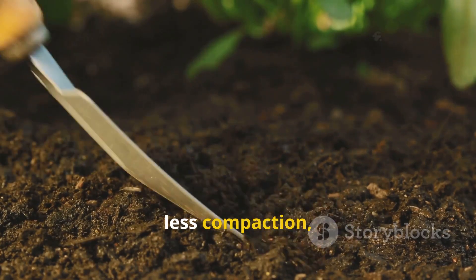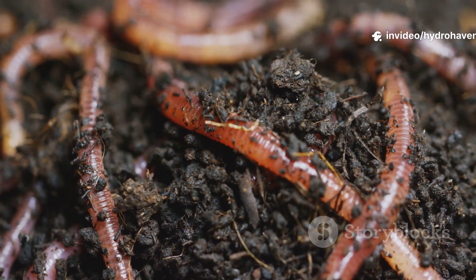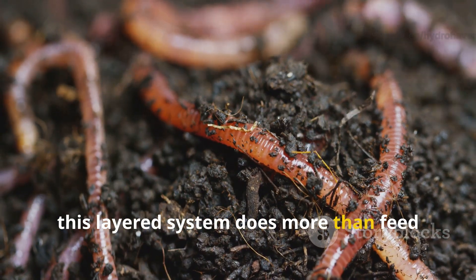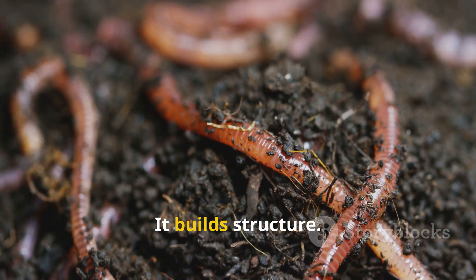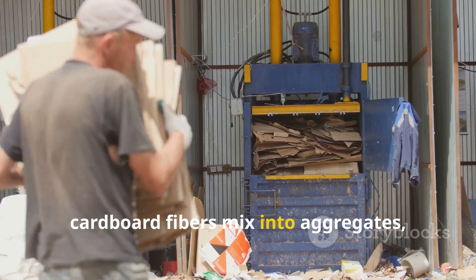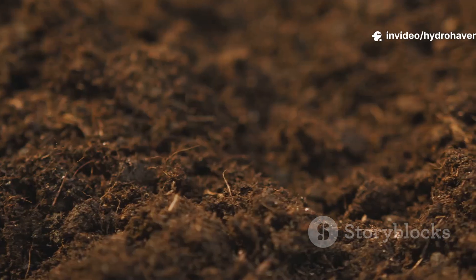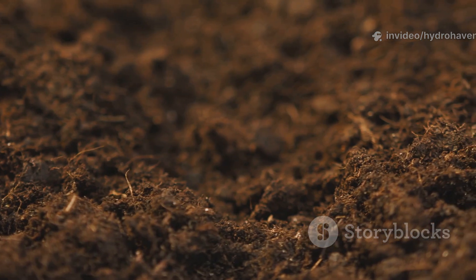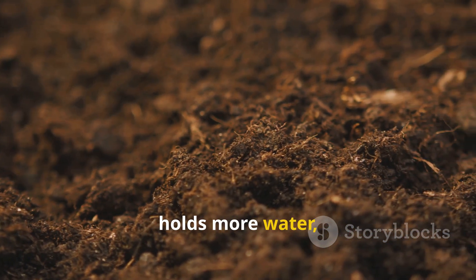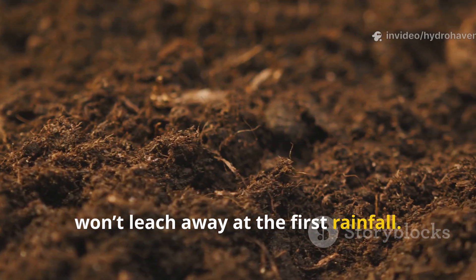That means fewer smells, less compaction, and more stable humus formation. Over time, this layered system does more than feed crops for a season — it builds structure. Worm activity creates channels, cardboard fibers mix into aggregates, and manure residues add sticky compounds that bind soil particles. The result is soil that resists erosion, holds more water, and stores nutrients in stable forms that won't leach away at the first rainfall.